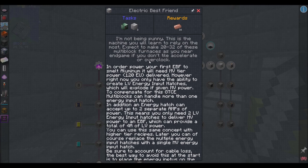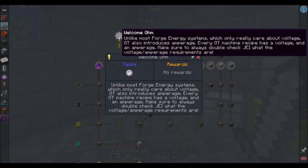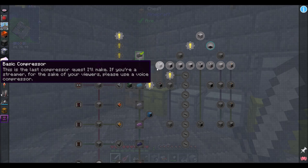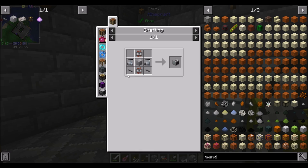In order to power your first EBF to smelt aluminum, we'll need MV power tier. We're not at electrical blast furnaces yet. Welcome, Ohm. Unlike most Forge energy systems which only care about voltage, GregTech also induces amperage. Every GT machine recipe has a voltage and an amperage — make sure to always double check JEI for the voltage and amperage requirements.